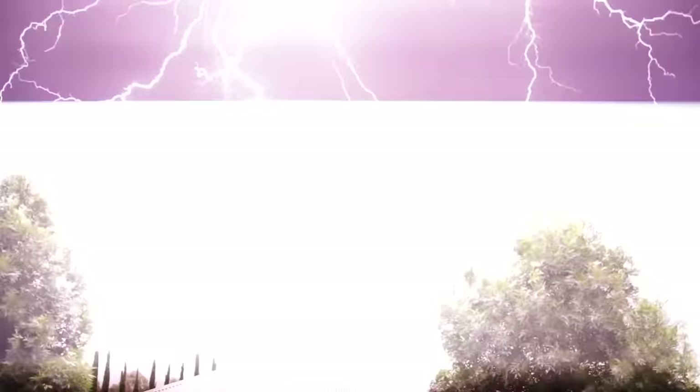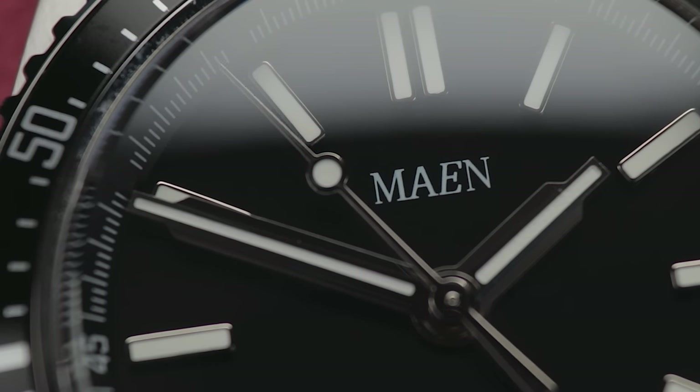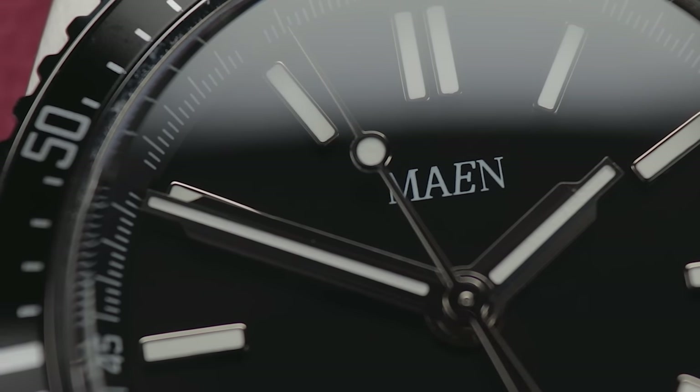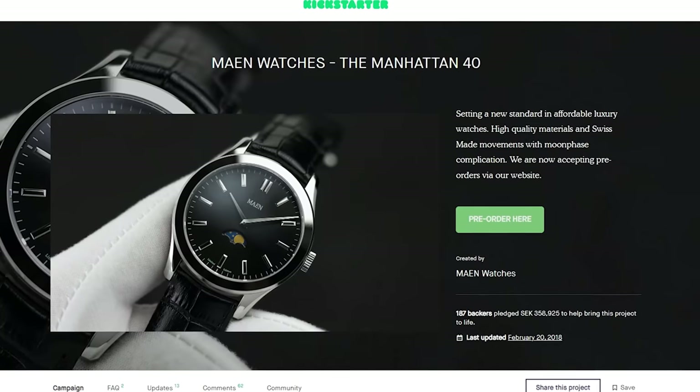They say lightning never strikes the same place twice, but is that true in the watch world? My previous look at Mayen watches already felt like a bit of a freak occurrence — a well-designed, high-quality watch from an ex-Kickstarter brand that isn't out to scam you? It's no wonder I gave that Hudson Mark III such praise.